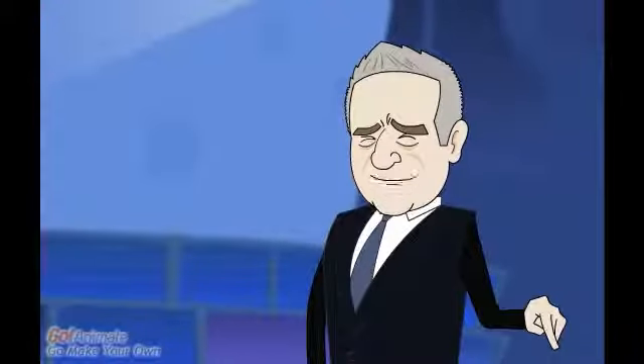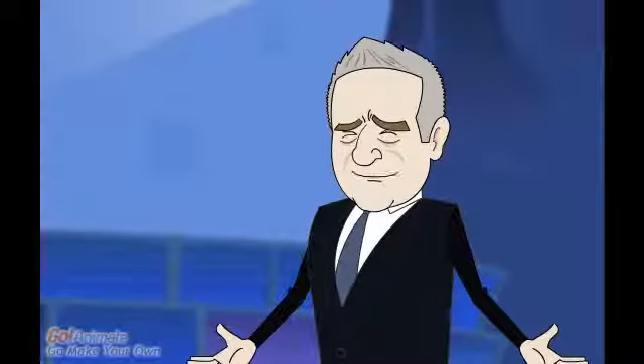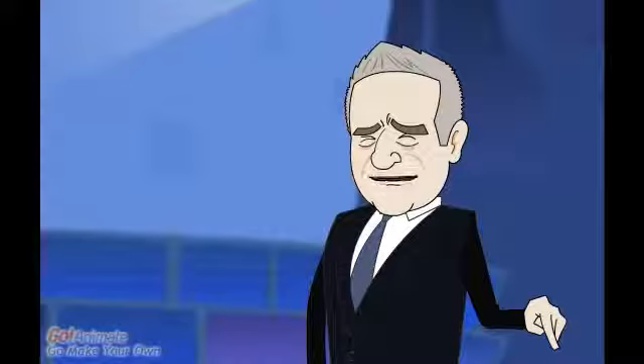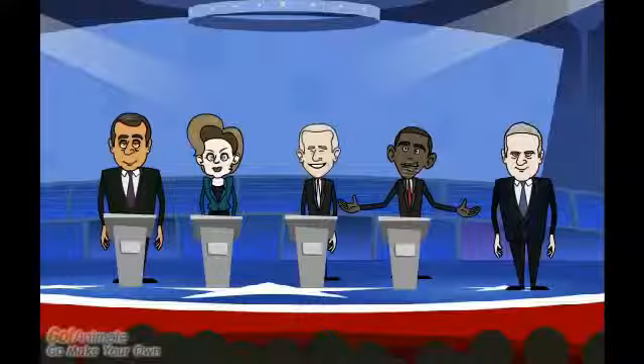Welcome to the second day of the presidential elections. Today we will see the four steps through which genetic engineering is accomplished. Mr. Obama, your turn for the first step. Thank you, Thomas.